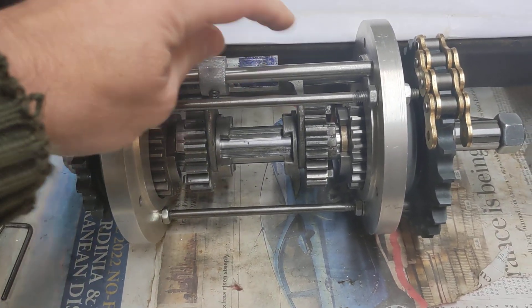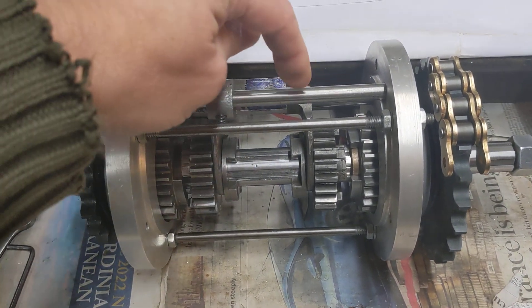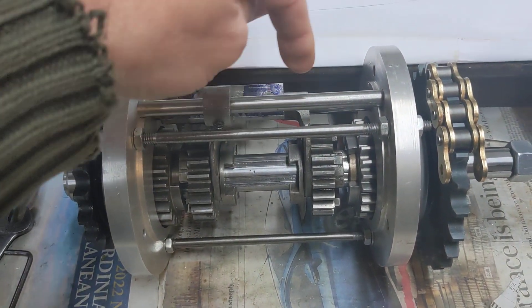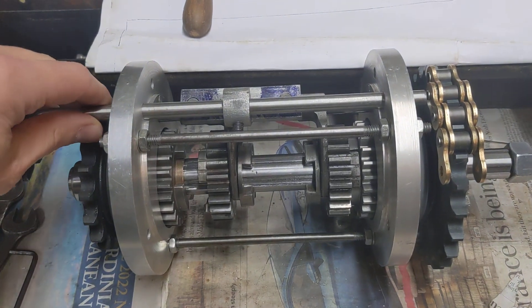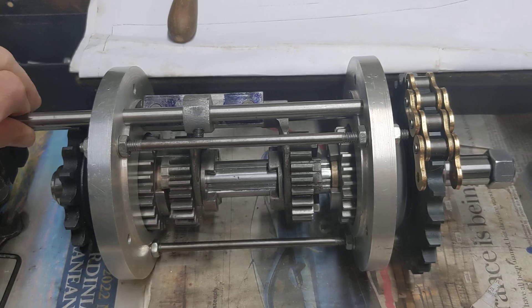There's no detent at the moment so there's a linear movement. One of the jobs we've got to do is to drill the three holes here for the detent, so it holds it in there — it positively clicks once to neutral and clicks once to get to the other gear.